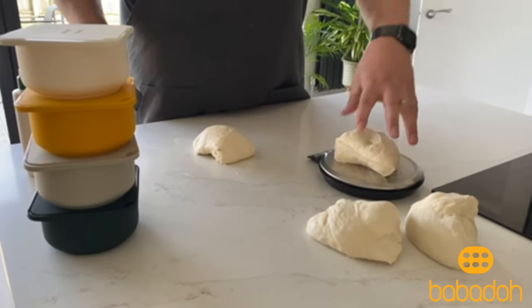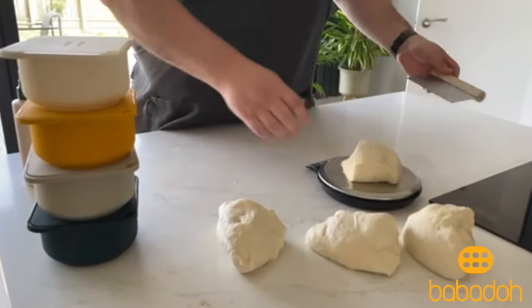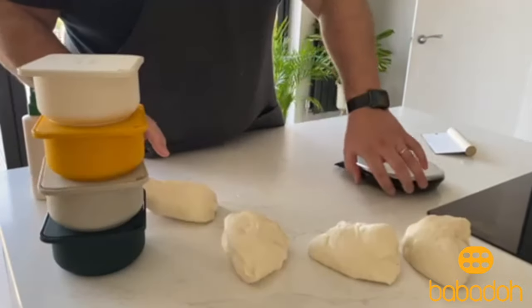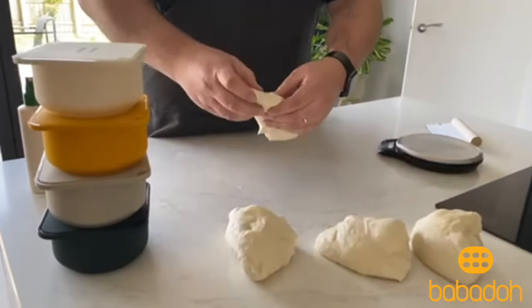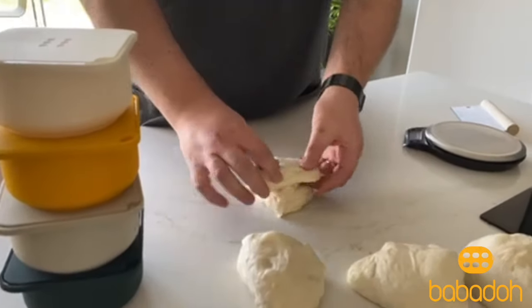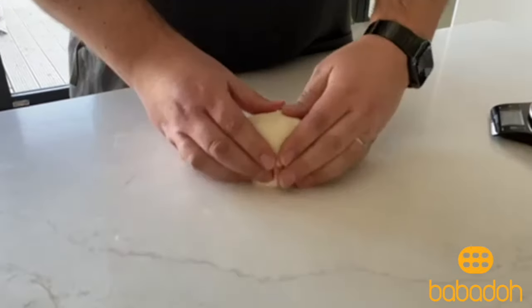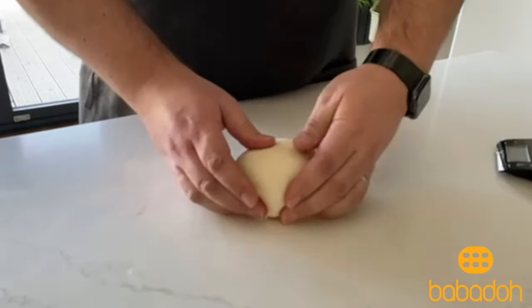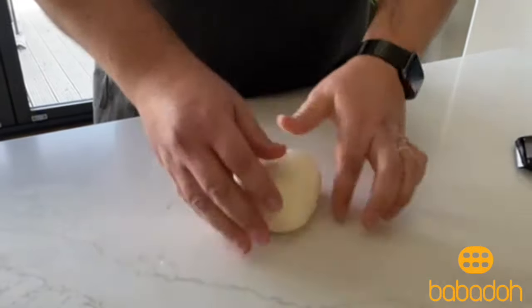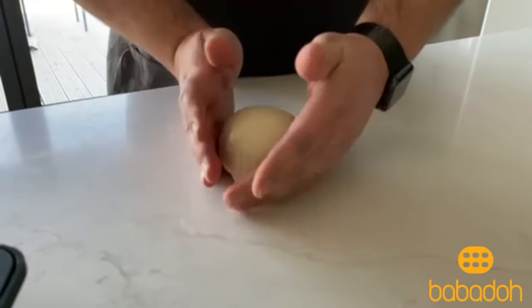Each of them is a rough 250 grams per ball, which for me means I can make a 12-inch pizza. With them now cut, I'm going to shape them into dough balls. Get it nice and tight so that it holds its shape as it rises and keeps all that lovely air as the yeast gobbles up the flour.